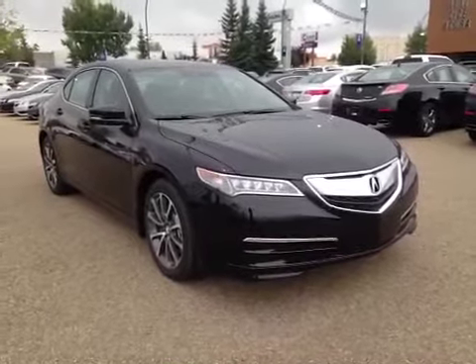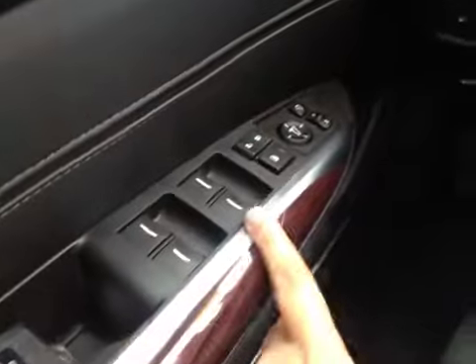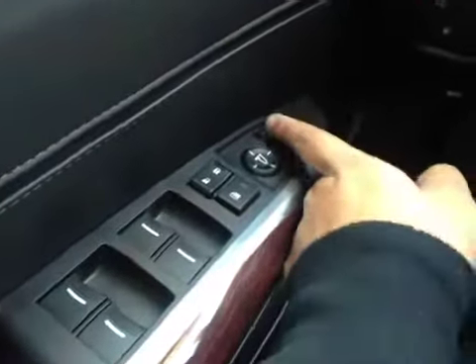Thank you for visiting. We're proud to show you this 2015 Acura TLX. On the driver side we have power windows, power locks, power mirrors, power fold-in mirrors, power driver seat as well as memory seat and traction control.